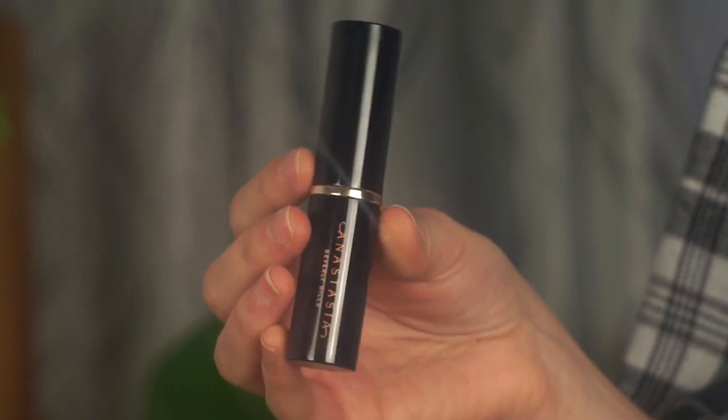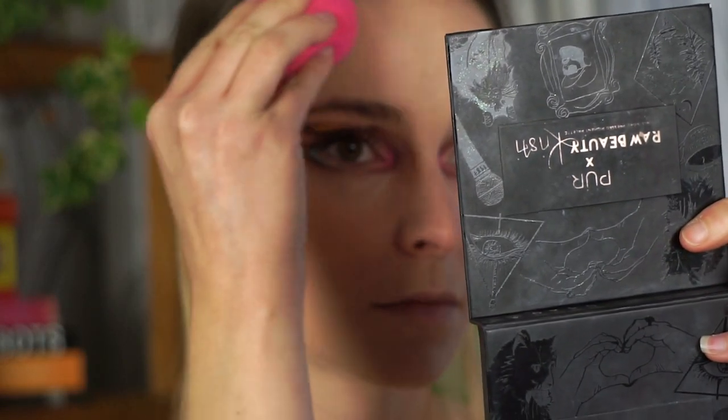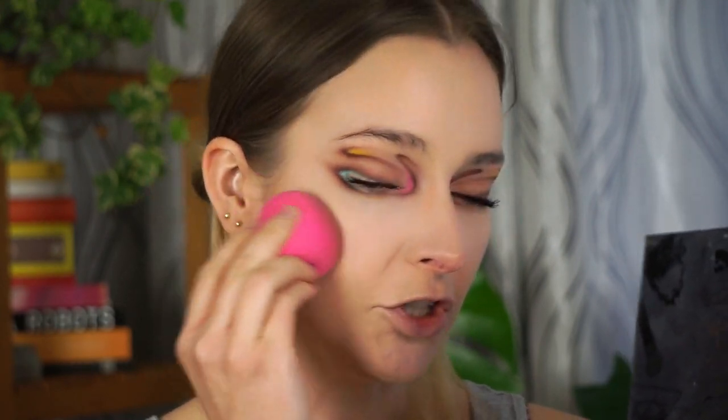For my bronzer I'm taking the ABH Contour Stick in the shade Fawn — I really forgot how much I like this product. It's a neutral shade that gives a nice contour effect with a little warmth. I'm putting some on the butt of my sponge and bouncing it on the perimeter of my face. I want to try something different today and apply it more concentrated in the hollows of my cheeks for a sunken-in effect, bringing it towards the corner of my mouth.